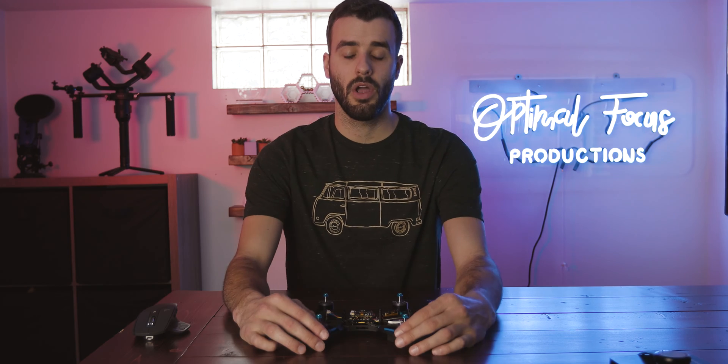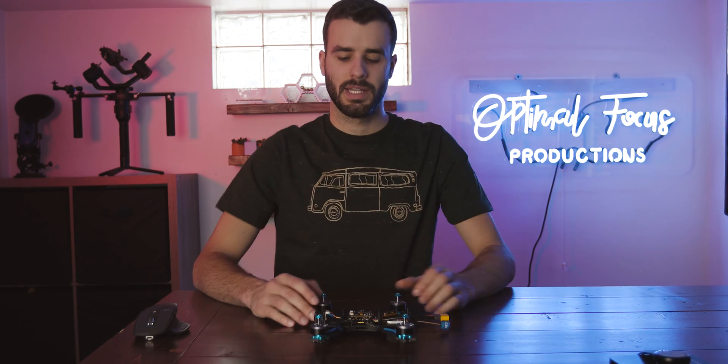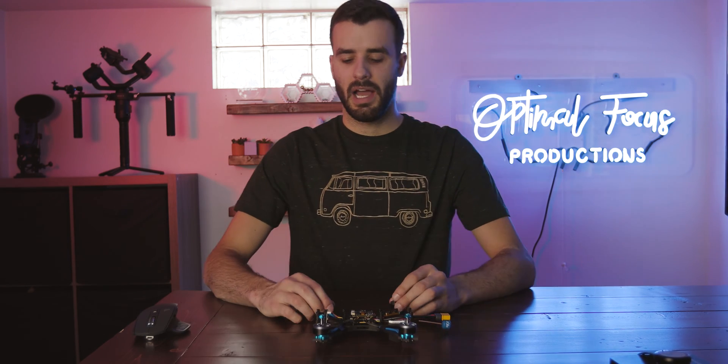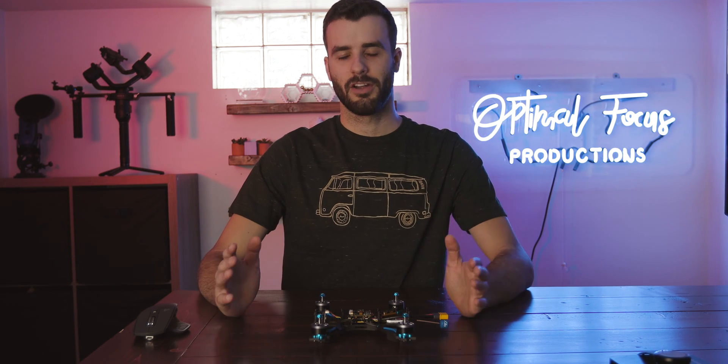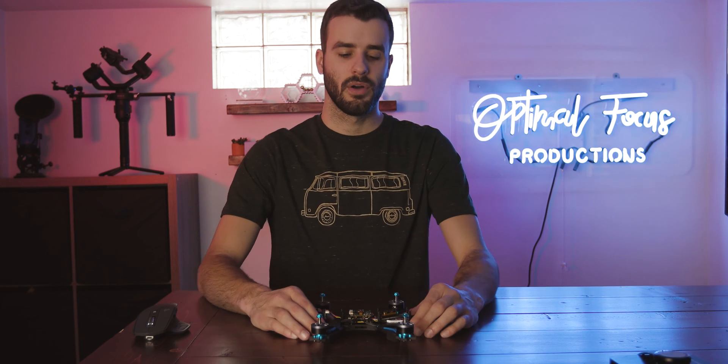The next thing is the propellers, which go on the motors. The propellers depend on the size of your frame — if your frame is really small but you get really wide or big rotors, they're probably going to hit each other. So just look out for that and see what propellers work best for your motors.